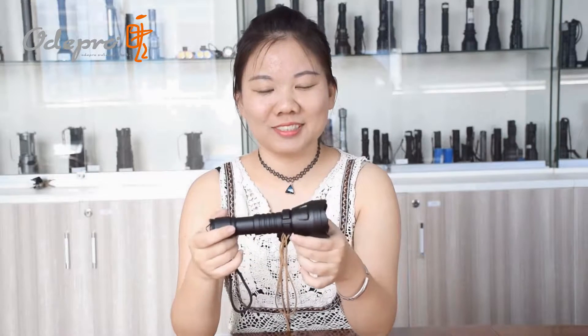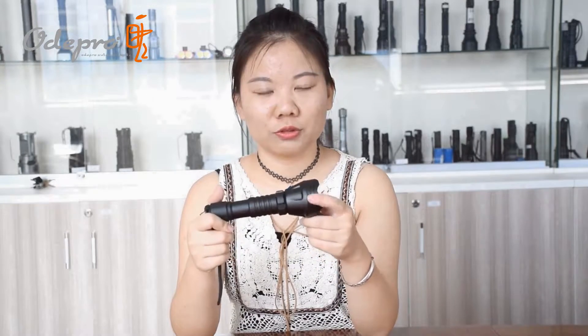Hey, this is Archer from AudiPro and today I'd like to show you an LED Zoom Adjustable Flashlight, the AudiPro KL52. This light is designed for anyone who would like to own a reliable and powerful flashlight.